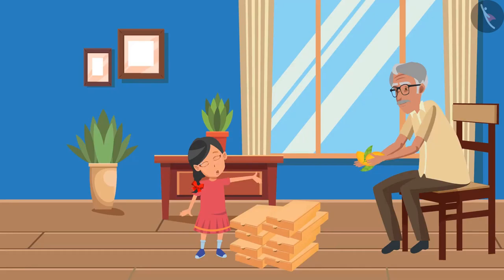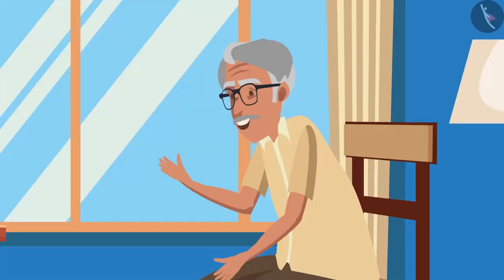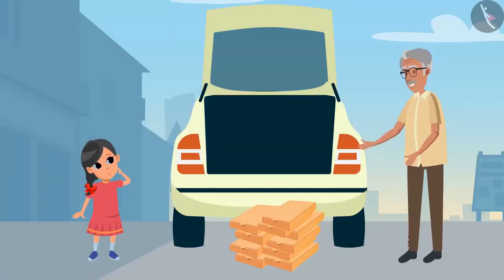And these 2 remaining mangoes? And this is for you. Thank you grandpa. So before eating the mangoes, tell me one thing.